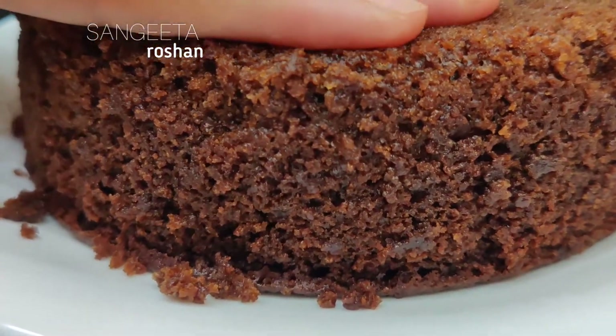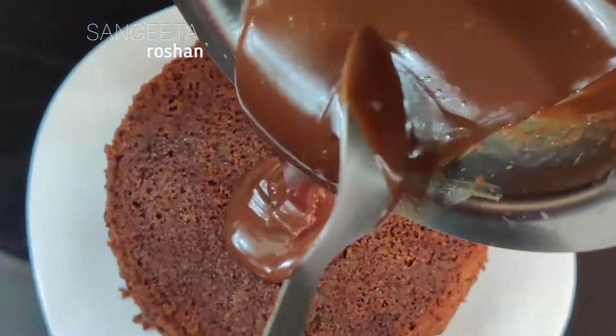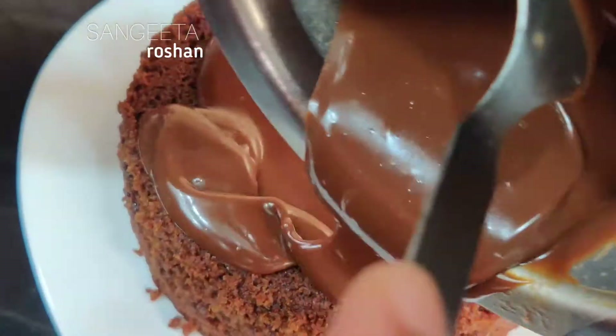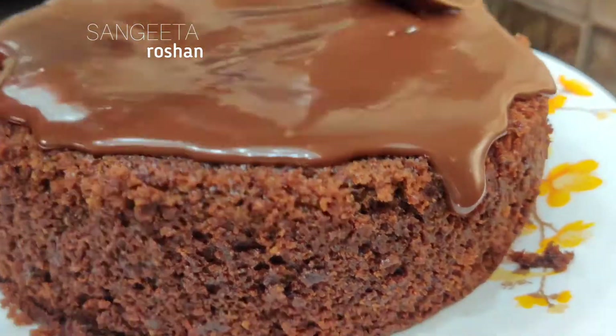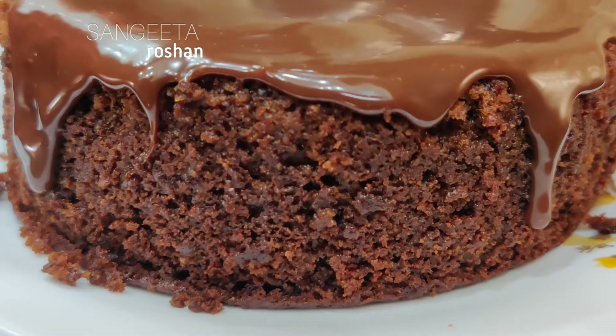Now we have made the chocolate paste. We will put it in a spoon and apply it easily all over. So we will add it like this — it looks like a big cake.